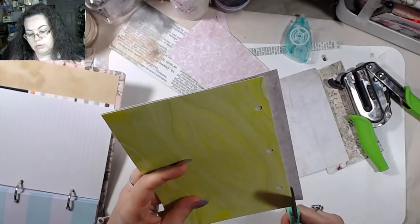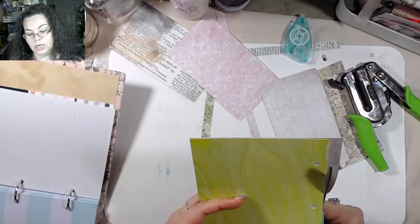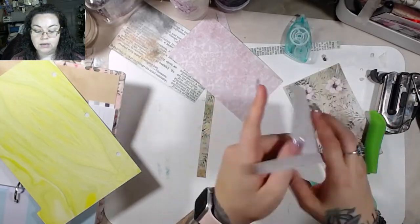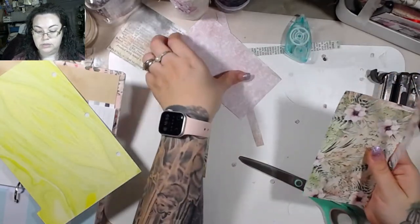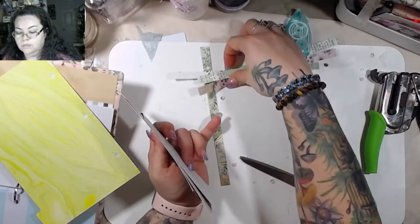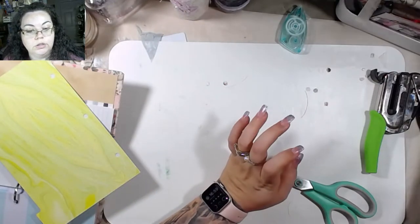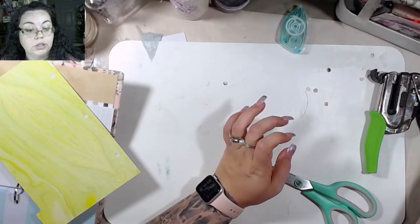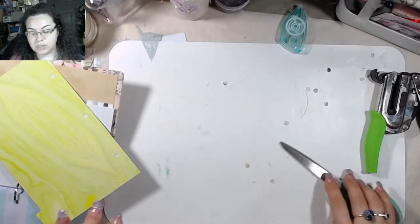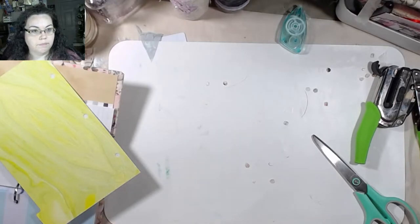Then we're going to clean up our scraps real quick — we're not going to throw these away. We're going to keep them because these are big and chunky and they'll be really nice to have for some upcoming projects. I still need to work on the year-round journals, the ones we're doing with the calendar. These will make really great ephemera pieces for the springtime months.